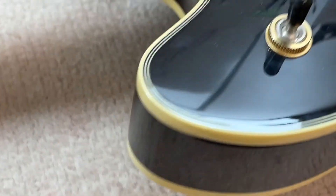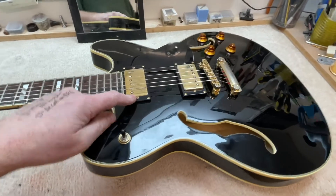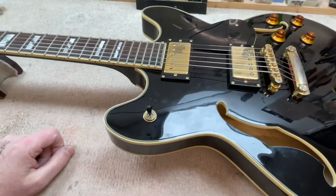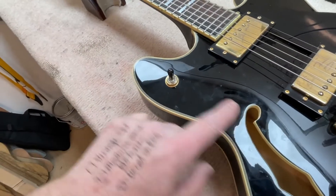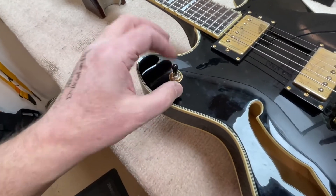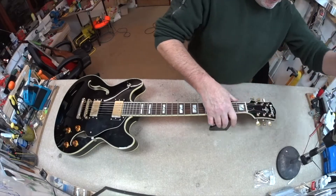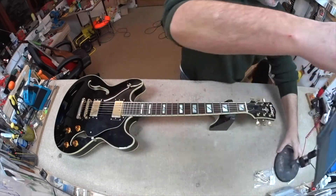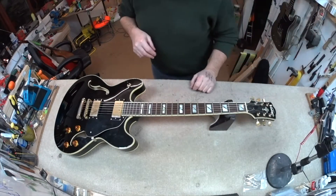The fret leveling will help us get rid of some of that, and we'll put a nice new Tusk adjustable nut on, which will work well with the three-a-side headstock. It's got some replacement tuners — they don't look like they're the gold ones, although it could be because the chrome has worn off. When I do this, I'm going to take this pickup out and have a look to see if you can actually reach the switch from in there. If it's only accessible through the f-hole there's practically no way you could hold that still to tighten it — which would suggest a pretty poor design.